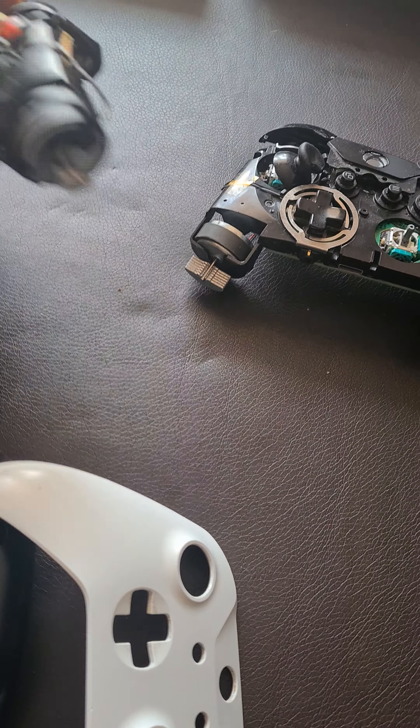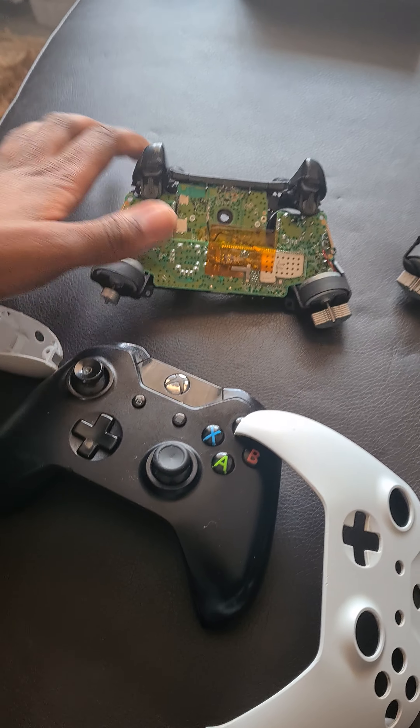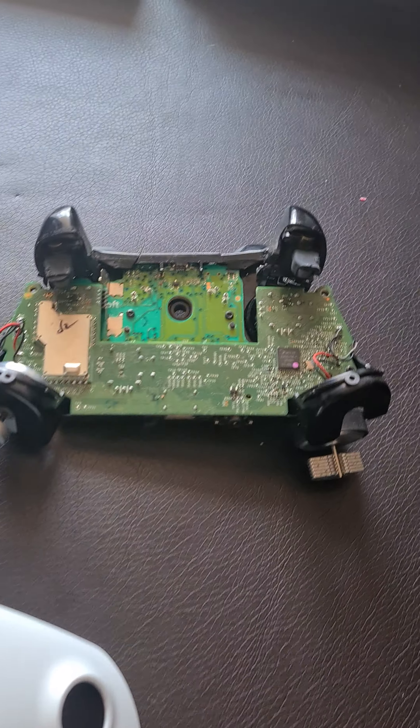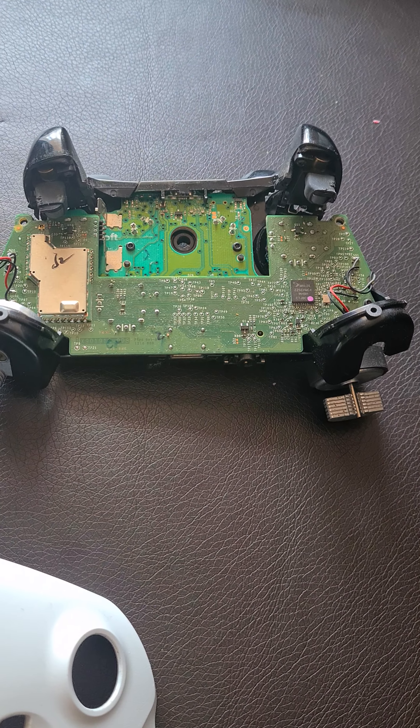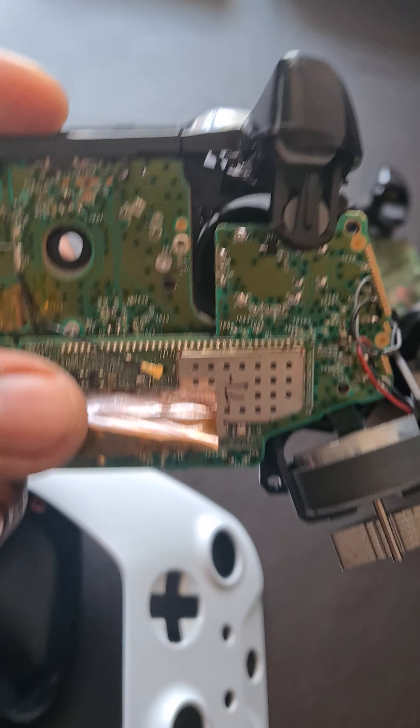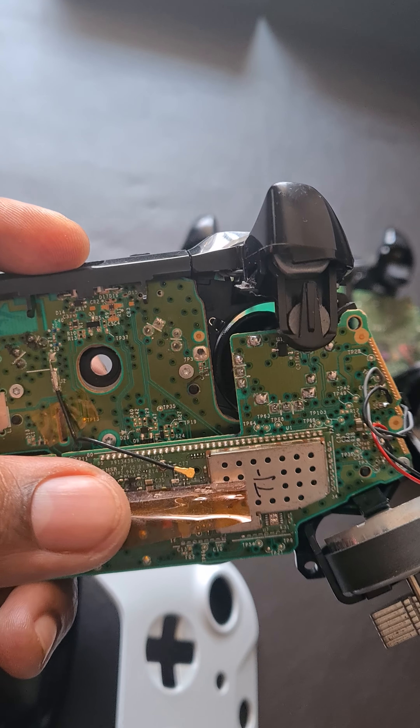Sometimes it just drops connection for no particular reason. After I opened it — let me flip this one and this one — I noticed that on these newer ones there's a cable, and this cable has been unplugged for some reason. The older ones don't have this cable.